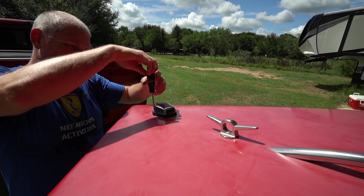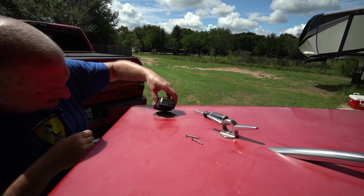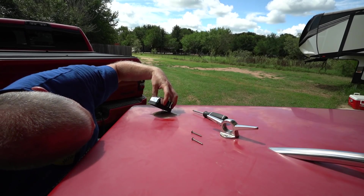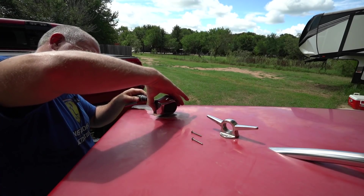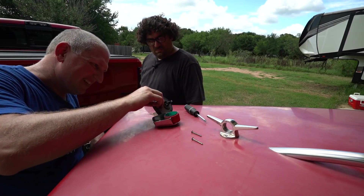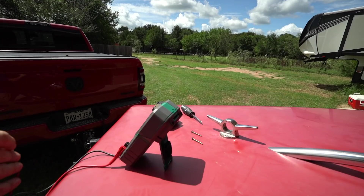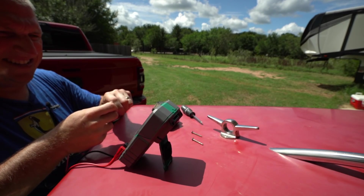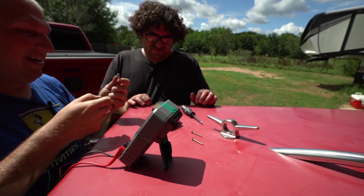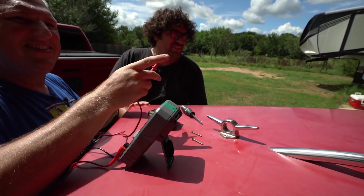We're going to take apart the front nav light as well and check the light bulbs in this one. It is really, really hot out. That looks pretty corroded — let's check for voltage. The wire is kind of mangled, but there's actually exposed wire so I can test it right on the wire. First thing I'm going to do is check if there's any resistance in the light bulb. It does actually go through, so the bulb might still be okay. Let's try the wiring.